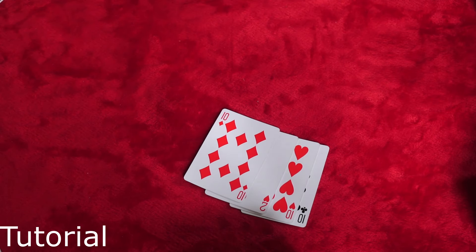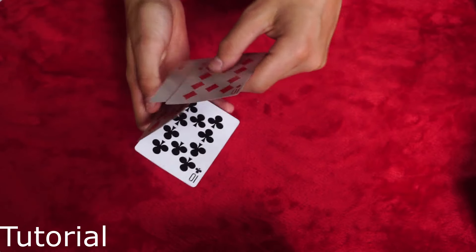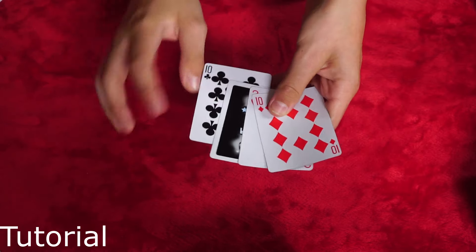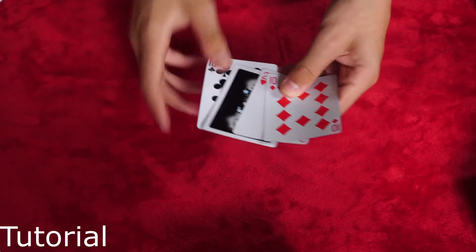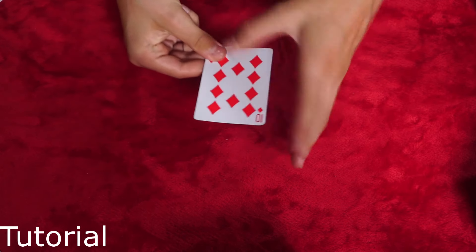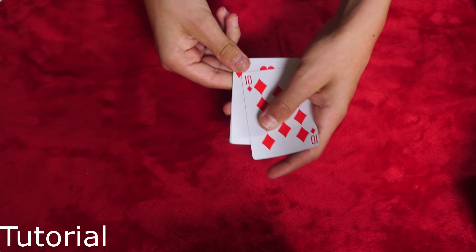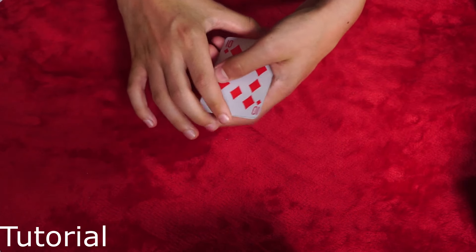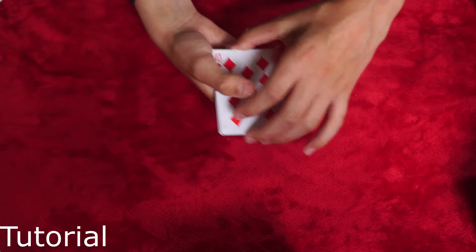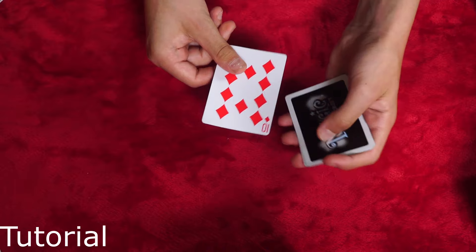That's the basics of the Elmsley Count, and now here's how you can use it in tricks. You can flip over a card — specifically the third card — and when you do the Elmsley Count, the third card will not be shown. Just remember: the third card in every Elmsley Count you do will not be shown. So you can have one face-down card and show that you have four normal cards, because the third card will not be seen. When you're done, that third card will now be at the top.